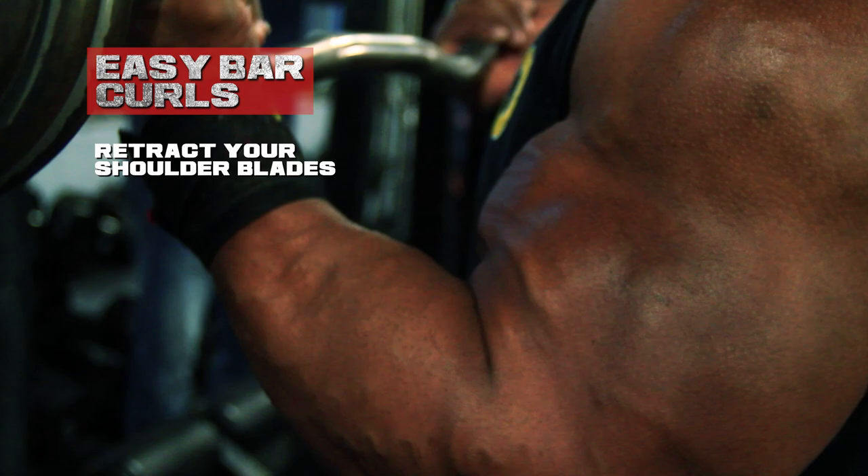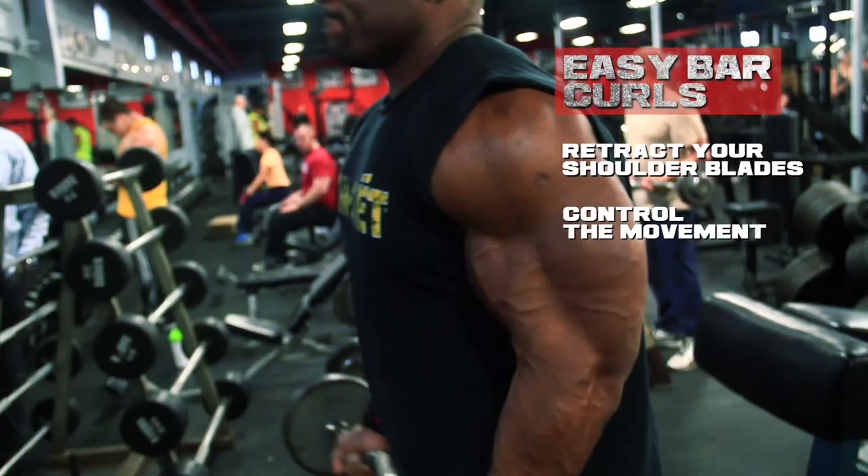We're always controlling and really feeling the contraction around the weight. We're controlling the movement all the way through the full range of motion, so we can get the most out of the movement.